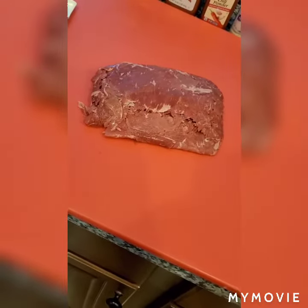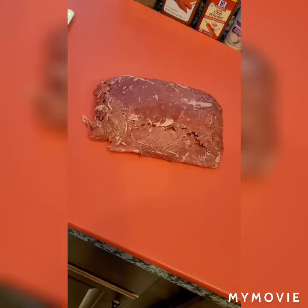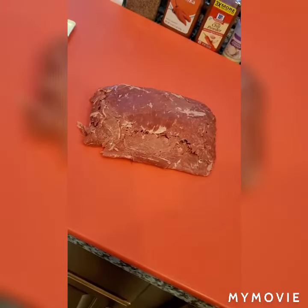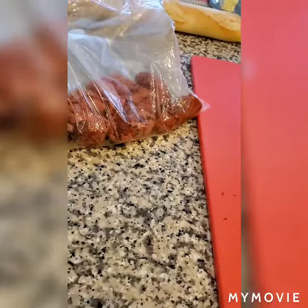We're gonna use about just shy of a pound of this shaved steak that I got at the store. We're gonna cut this up into some thin slices and put it on a hot griddle.